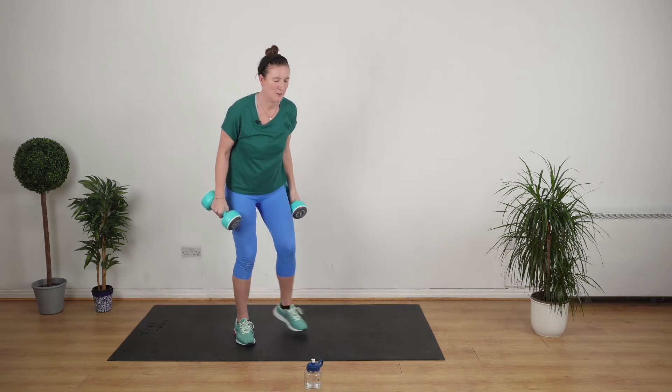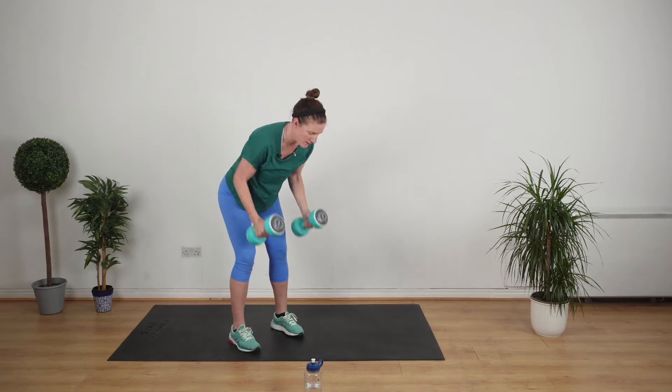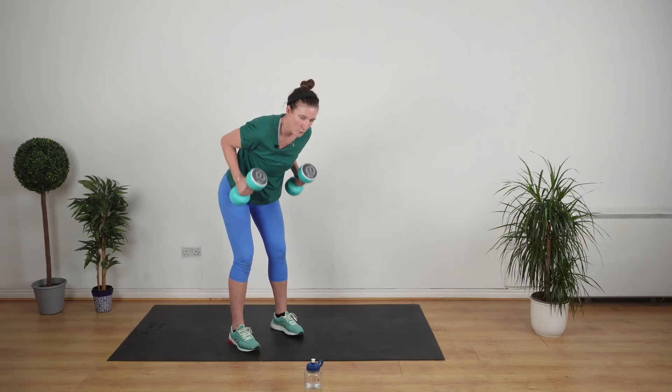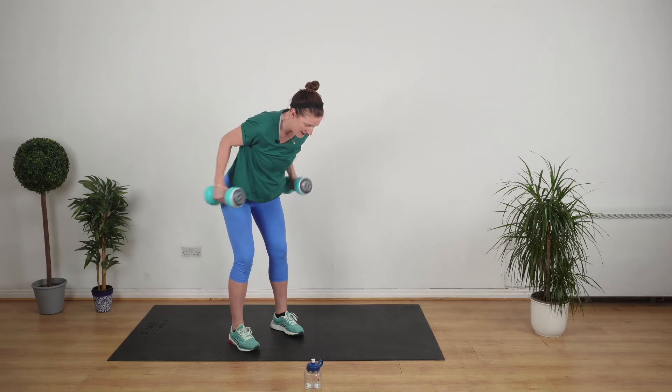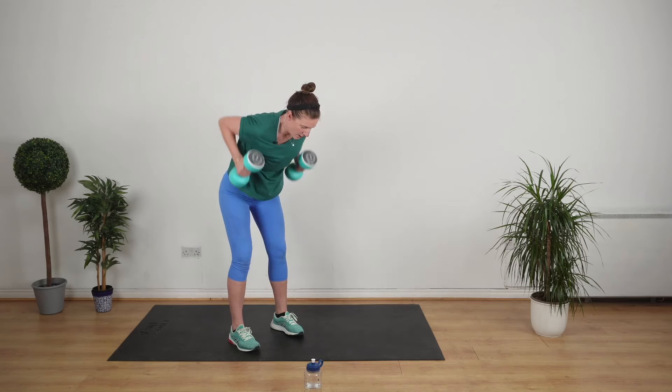We work the back and the arms. So we do one bent over row, one kickback. Follow me: up, out, in, down. Up, out, in, down.